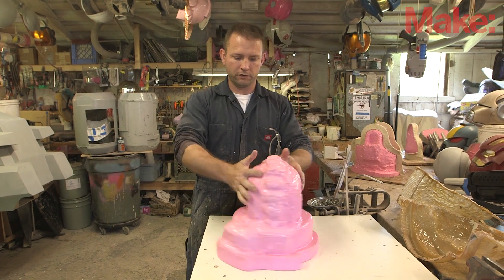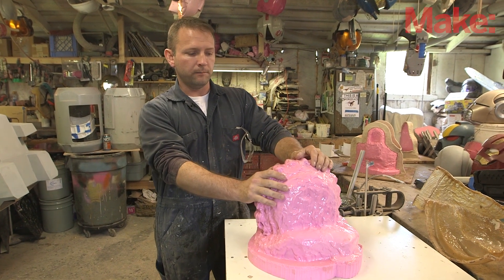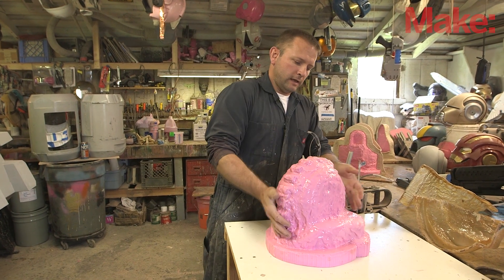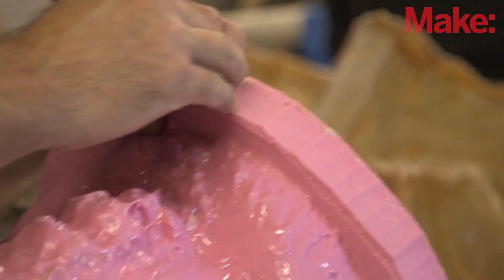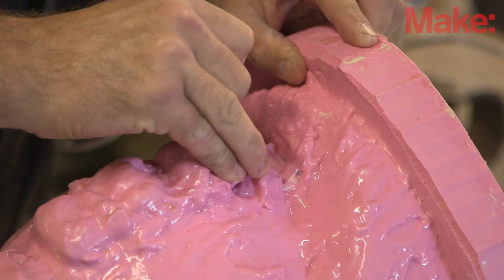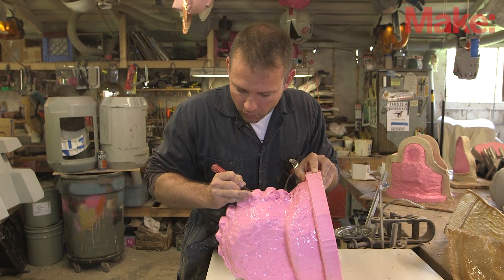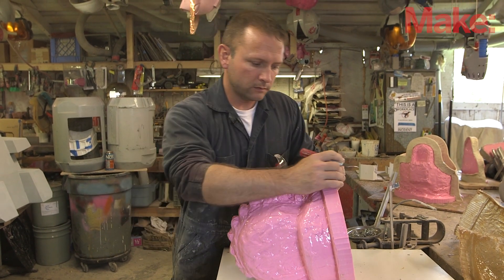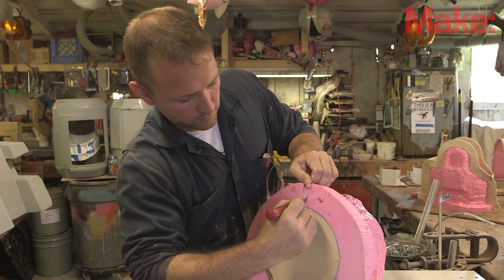Depending on the shape of your original part you can sometimes just peel the rubber jacket mold off like a glove, but unfortunately because this has some fairly narrow parts I'm not going to be able to get away with that. So I'm going to have to split the mold. I'm going to start on what will become the inside of the elbow, take my knife, and make a very clear zigzag pattern as I cut along the rubber. The reason I'm not going in a straight line is to make sure the cut will be easy to put back together when it comes time to make the rotocast copies.